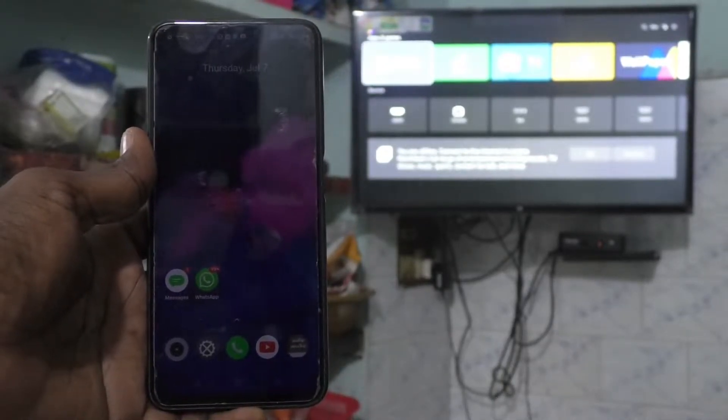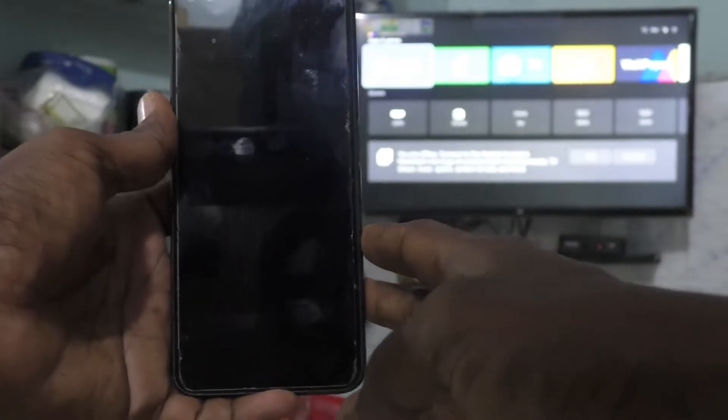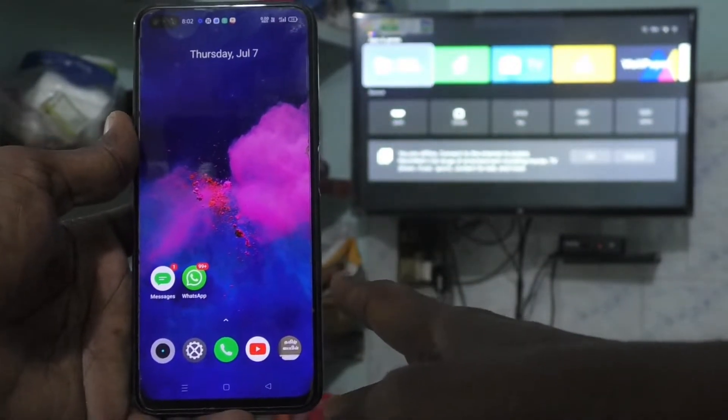Hi friends, this is Five Insta YouTube channel. Here is the Realme 6 Pro smartphone. In this video, you will learn how you can do screen mirroring in Realme 6 Pro with any Android TV.